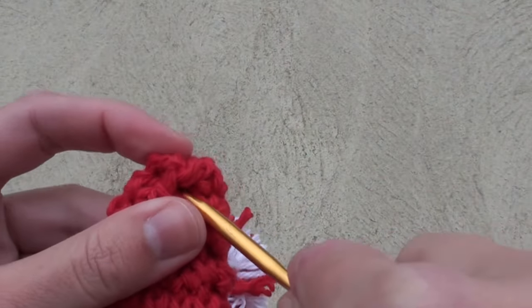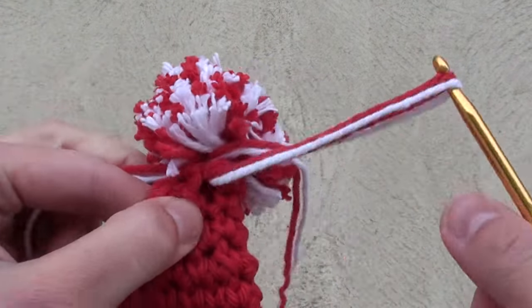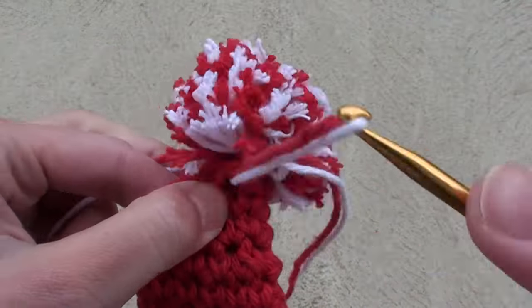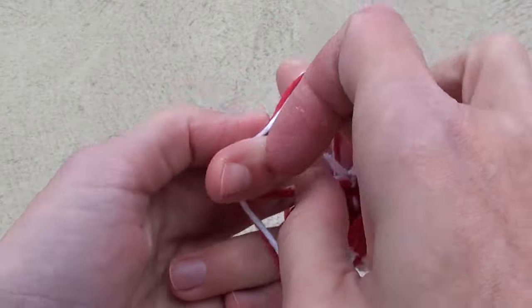If you made the Santa hat, use your crochet hook to grab one side of the pom-pom strands, then grab the other set. Make a strong knot to secure it and then just cut the knotted strands to blend in with the pom-pom.